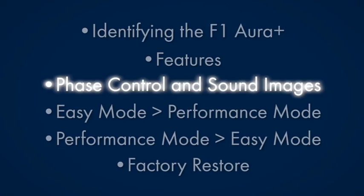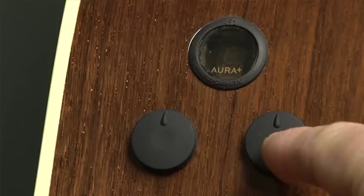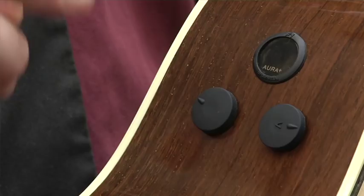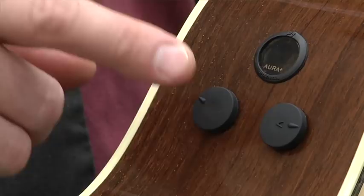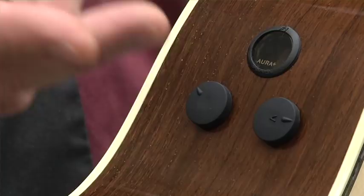The volume knob itself works simply as a volume knob — all the way to the right is full volume, all the way to the left is no volume. Another function of this knob is: if you push it once you'll see a plus sign; if you push it again you'll see a minus sign. This is your phase control. If you do have some feedback, you can try this first — plus or minus — to get your guitar in or out of phase with your amplifier. In easy mode, this left button is referred to as the tone knob or tone control, and this is only in easy mode.